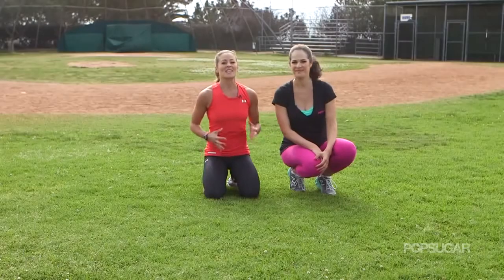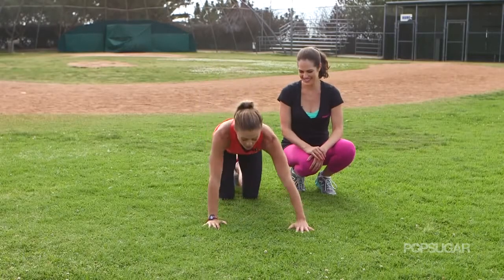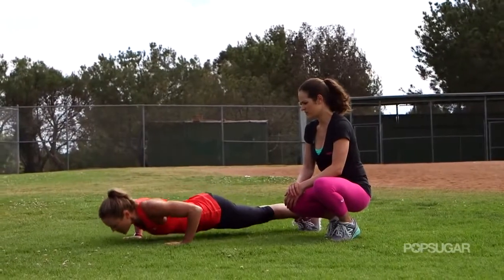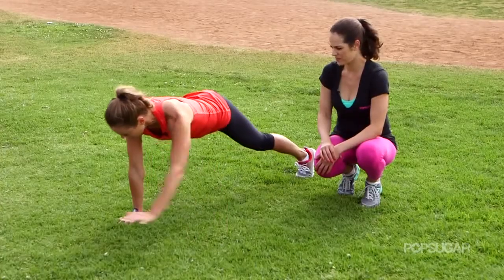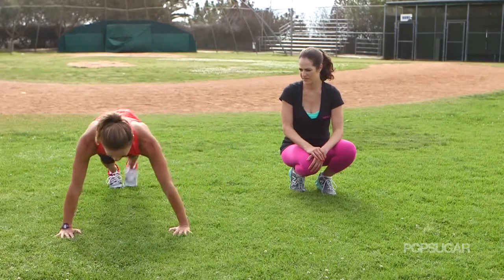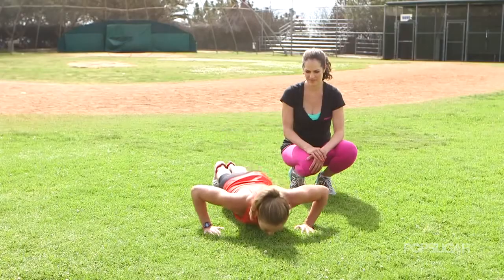Now this next move is a lot of core and upper body — it's called the push up crossover walk. You start in a push up position with your feet together. You do a push up coming down to the ground, then you're going to step out, cross that arm over the other, and then back together. Then it's a push up, and then on your way back, cross over and push up.